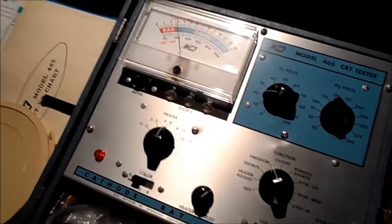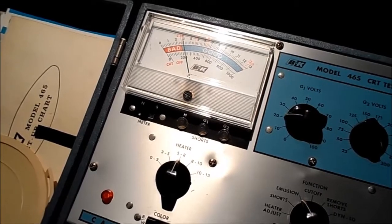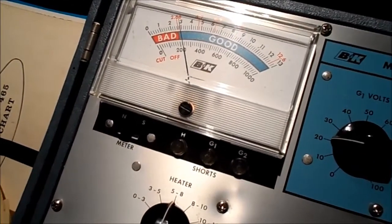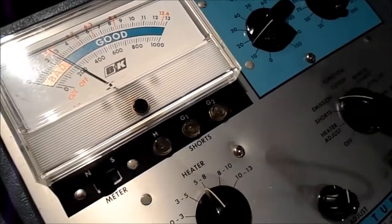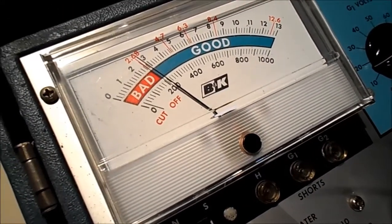I did bring it up to about 8 volts for about 4 minutes and it woke it up - it's in the good, so it should produce a picture. After setting cut off, we're at 6.3 volts, and technically it's in the good.